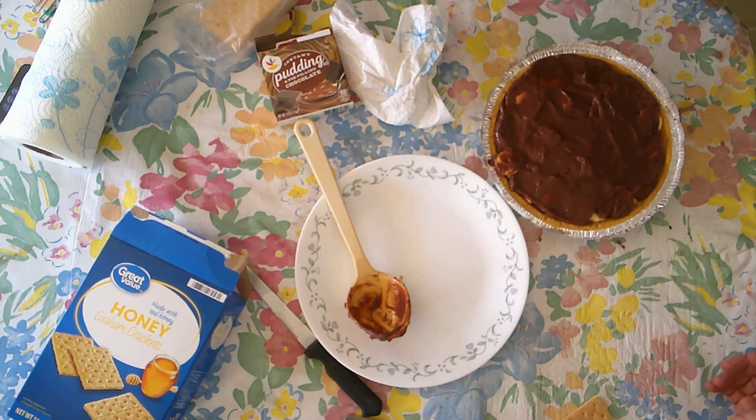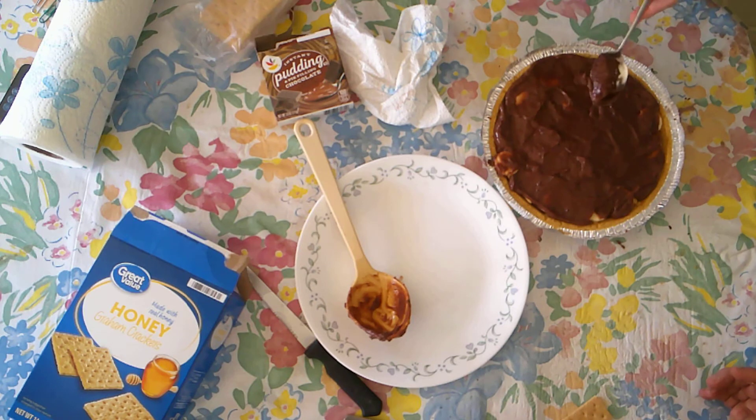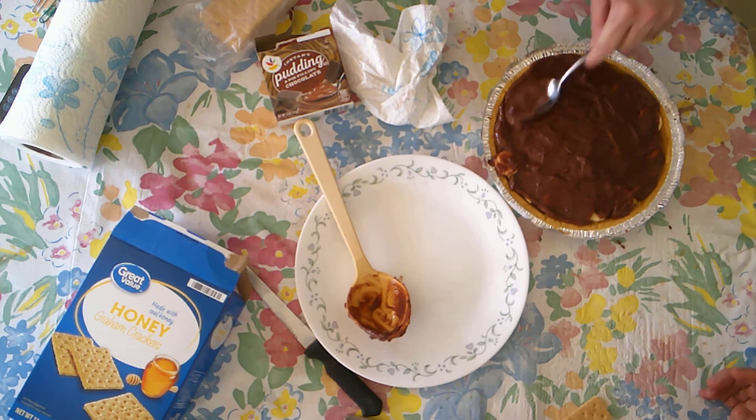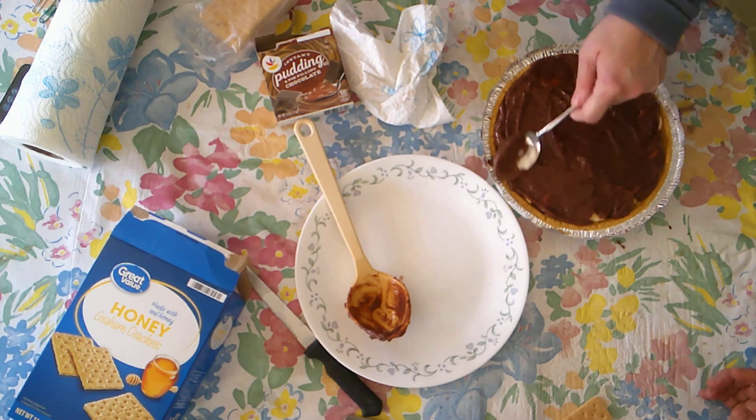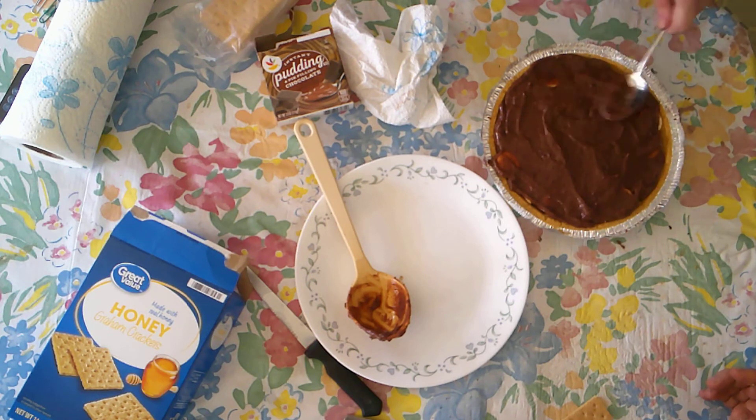This did thicken up pretty quickly. They also sell these pie crusts in an Oreo flavor, so you could use maybe vanilla pudding with the Oreo crust — Oreo cookies.